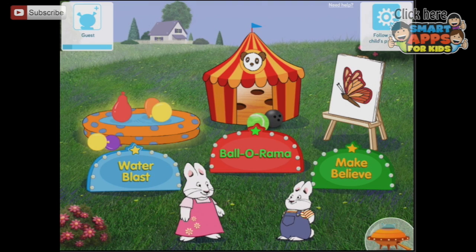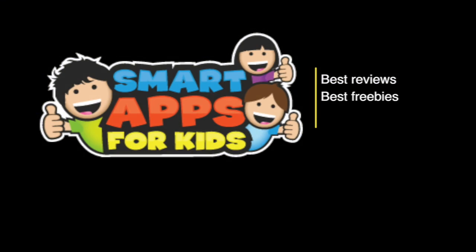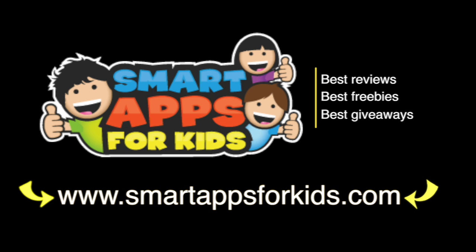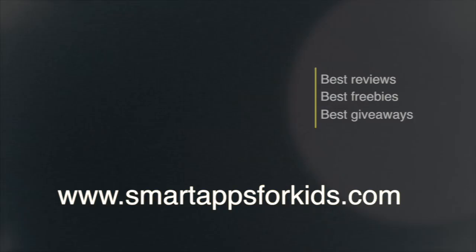You can see what you can do in Max and Ruby's Science Educational Games — you can learn about physics, velocity, force, and motion, all just by playing an app with Max and Ruby. Choose a game: Water Blast, Ballarama, Make Believe. I will see you later — don't go without clicking on our Smart Apps for Kids links for great reviews, free apps every single day, and the best giveaways!